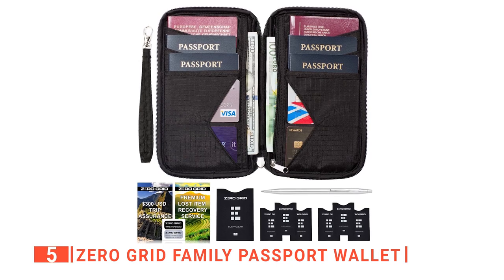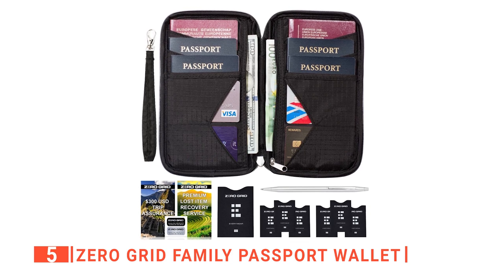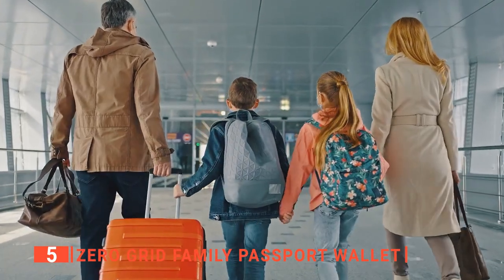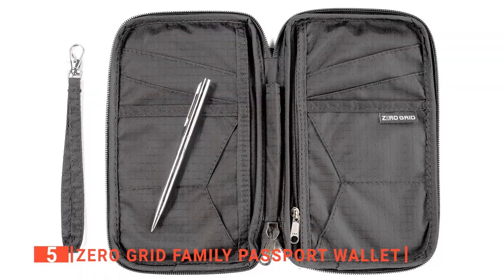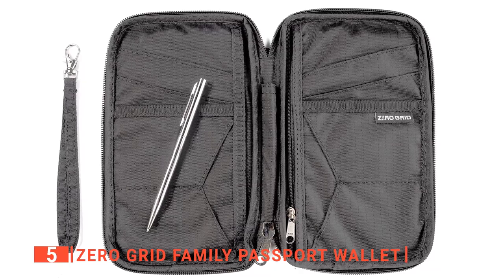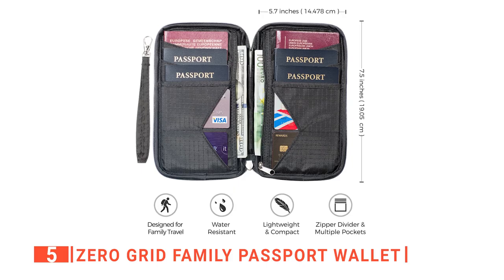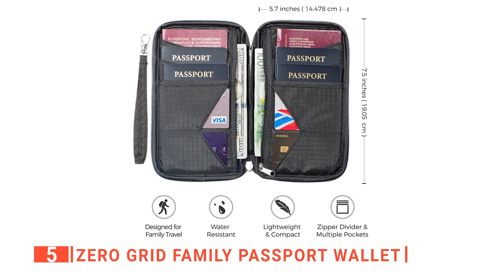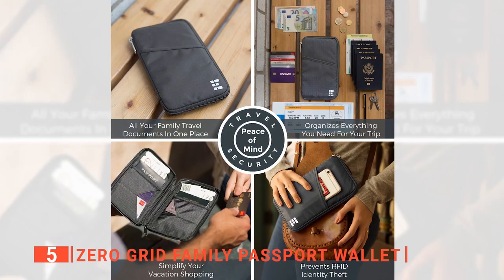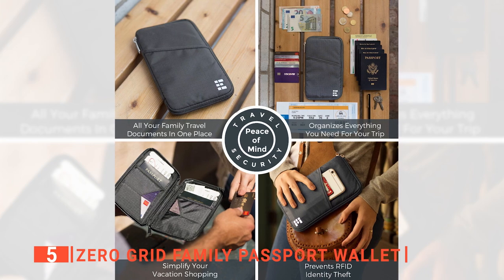The Zero Grid Family Passport Holder comes with enough space to hold up to six passports at the same time, making it the ideal fit for you and your family. With this travel passport holder, you and your family members, colleagues, or a group of friends won't have to get anxious, scattering your luggage in search of a passport just before your flight. The nylon lining and zip closure protect your passports from getting misplaced and from wear and tear.